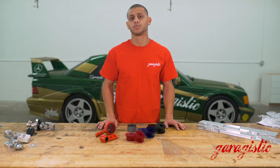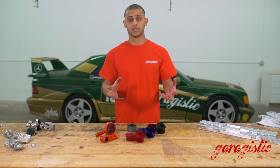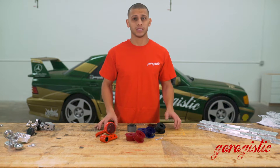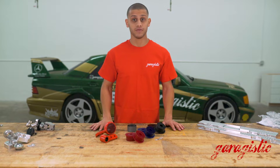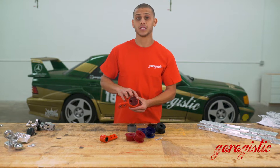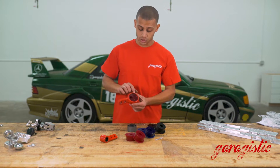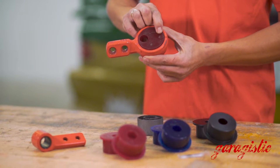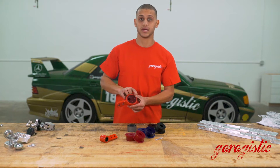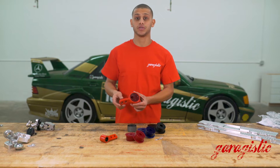The offset bushing gives you different handling characteristics as well as a slight increase in track width — again, that's up to preference. If you do buy our offset bushings, we make it easy to line up the offset portion. You would line up our polyurethane mark with the factory dowel in there, and that's true on both E30 and E36.